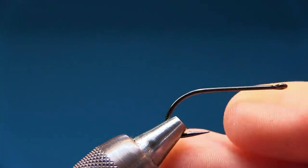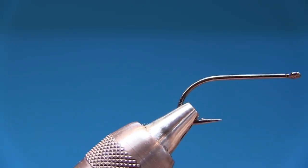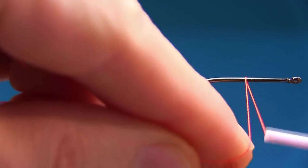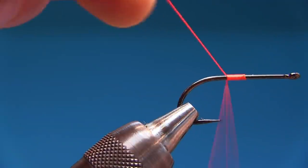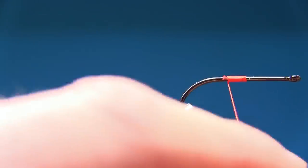So here's the A-Rex. I'm gonna make sure it's centered and use our rotary vise. And I'm gonna start with the thread in the middle. We're gonna make a dubbing loop, and this dubbing loop must be 16 centimeters long, because we're gonna fold the dubbing loop in two. That's very important.